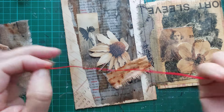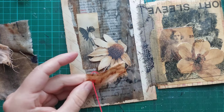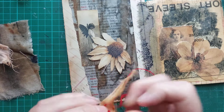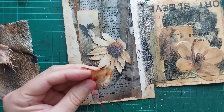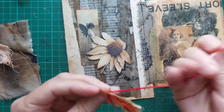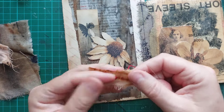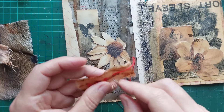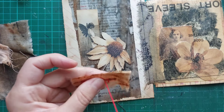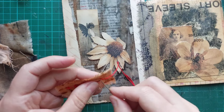I'm taking three strands, not six — six will be very thick because we're going to cover it. I don't want it to be such a thick piece. Nice and easy, let's do some crosses.